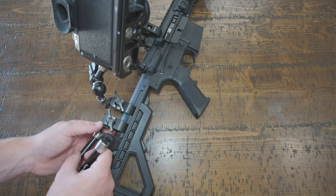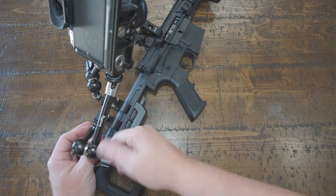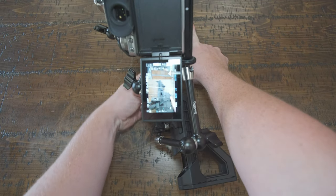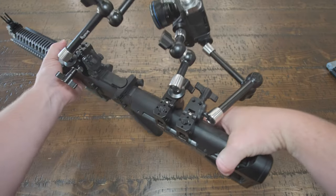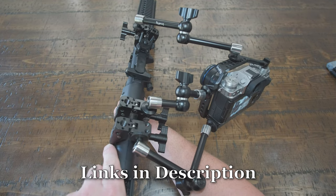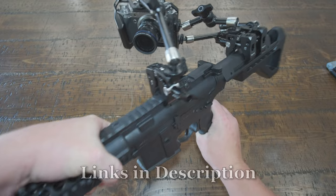Now we're going to find our third clamping point. This is the most important thing that most people are going to cheap out on or try to skip. This third mounting point is essentially the kingpin of what makes this so stable and locked off, like a super cinematic GoPro shot you see in the movies. Do not skip that third mounting point.